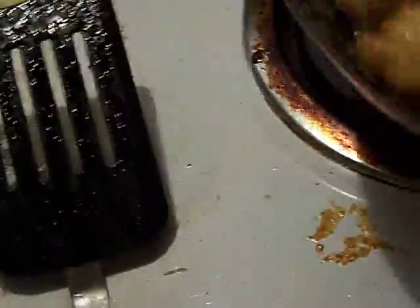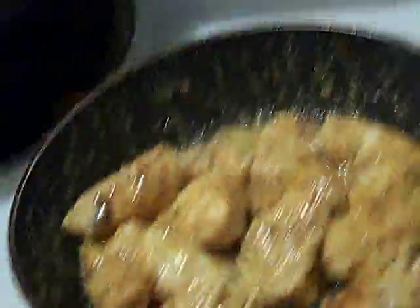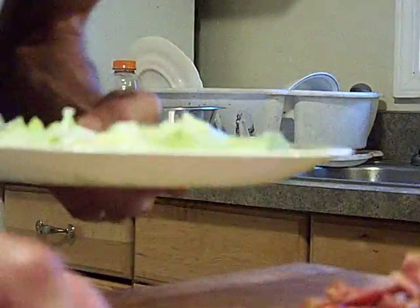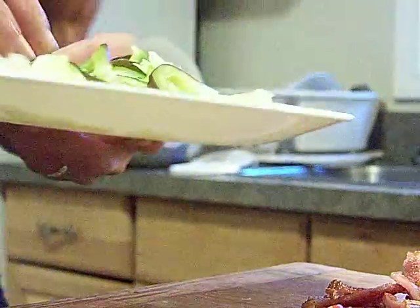So while that's going on, it's almost done. I'm going to put you on deck and we're going to build dinner. We've got the lettuce, we're going to put the peppers all around.